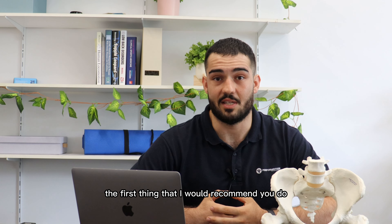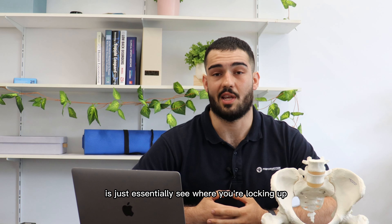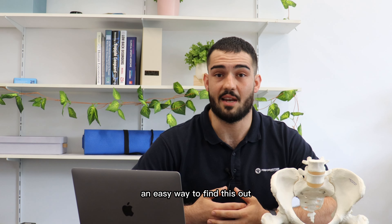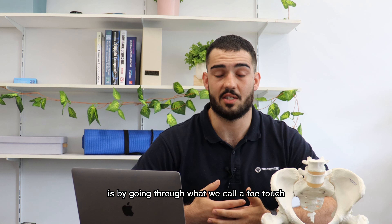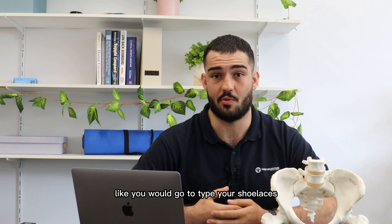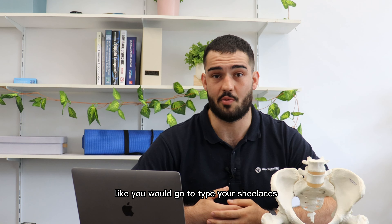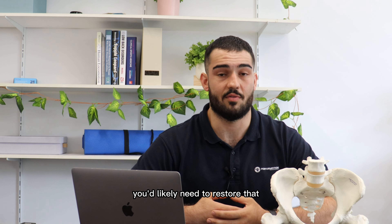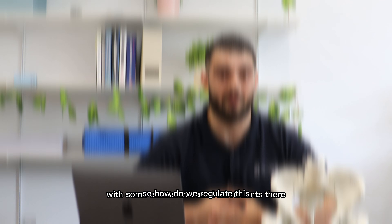The first thing that I would recommend you do is essentially see where you're locking up. If we're finding that we're locking up more through the lower back or through the pelvis, an easy way to find this out is by going through what we call a toe touch. We want to essentially just try bending over and touching your toes like you would go to tie up your shoelaces, and see where you're feeling the most stiff. If you are feeling that through your lower back or through the top of the pelvis, you'd likely need to restore that with some extension-based movements.